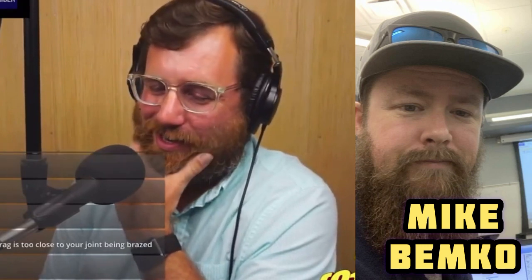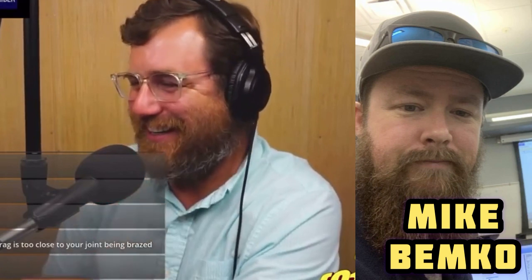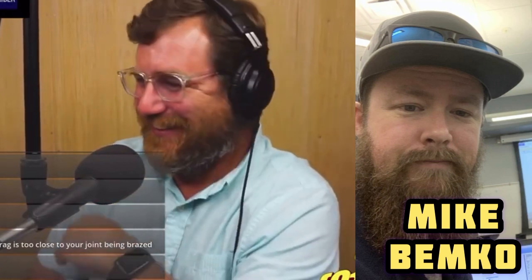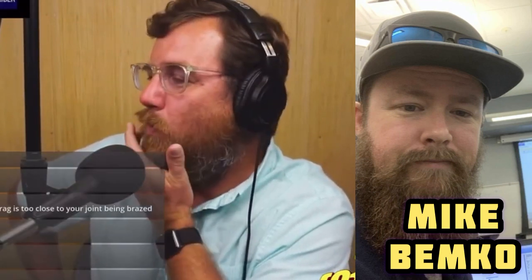A chat comment from Brandon says he puts his dryers halfway up the line set. He puts an access door in the wall and puts the dryer in the wall — that's how he likes to do it.